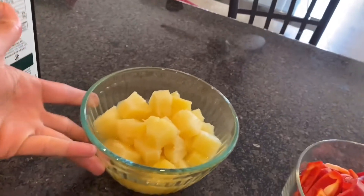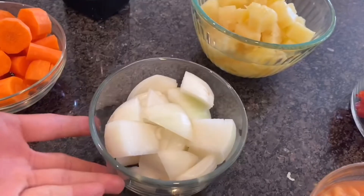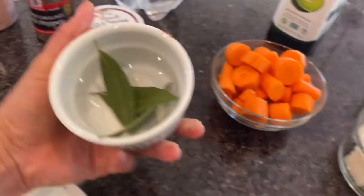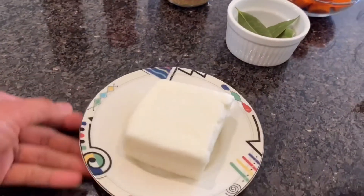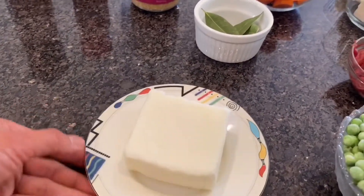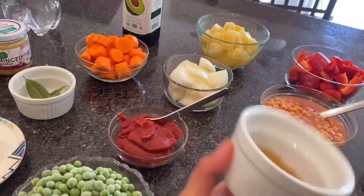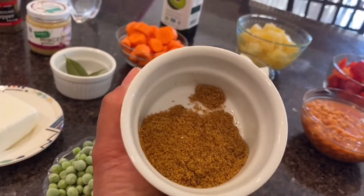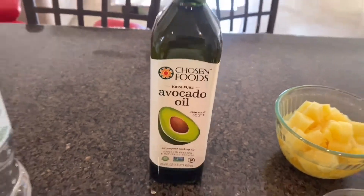You also need red pepper — slice it square. Then you have pineapple chunks, pork and beans, and onion. You need carrots, billets, tomato paste, green peas, and butter. My boss is on a diet and can't have dairy, so I use goat butter. And last but not least is my seasoning — beef flavor. I use avocado oil for cooking.